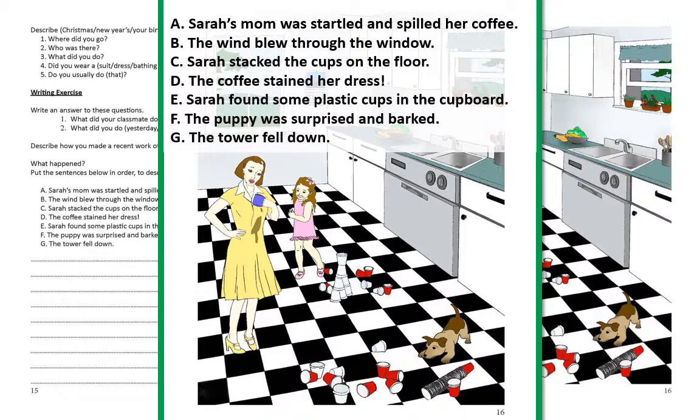What happened? Put the sentences below in order to describe the picture. A — Sarah's mom was startled and spilled her coffee. B — the wind blew through the window. C — Sarah stacked the cups on the floor. D — the coffee stained her dress. E — Sarah found some plastic cups in the cupboard. F — the puppy was surprised and barked. G — the tower fell.